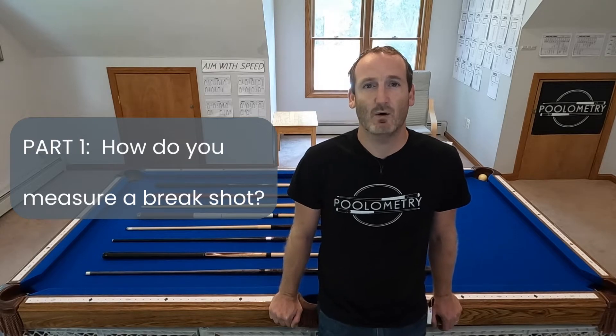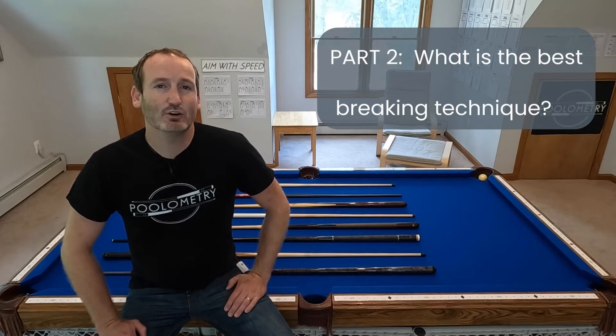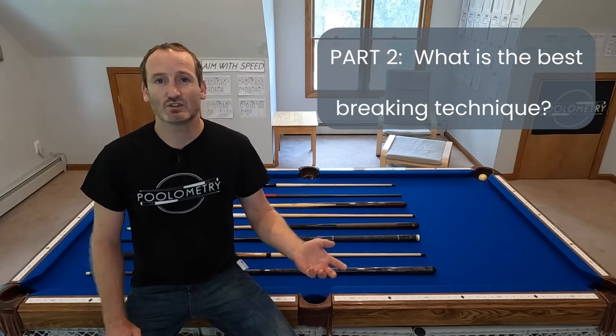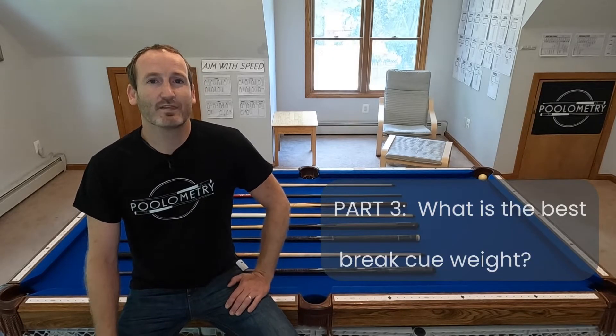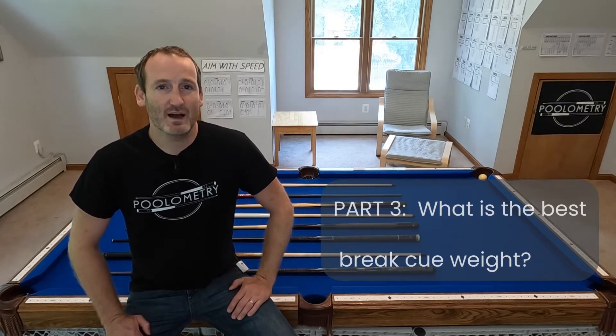In part two, I explore the best brake shot technique — should you hold the back of the cue or choke up a little bit? Should you put the ball on the headstring or break off the rail? In the third video, I explore the hotly debated question: what is the best weight for a brake cue? And in part four, I'm going to anoint the best brake cue on the market — at least out of the 10 that I tried. What I really want to get into in that video are the components that make up a good brake cue.